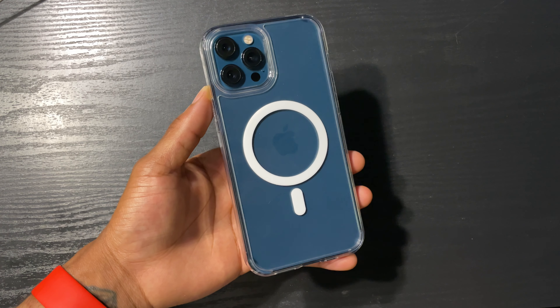But yeah, I'm really digging this case people. It's definitely going to be my new daily driver. You can see that nice blue through it with the MagSafe as well. This only came out to about $20. Got it from Amazon, shipped in about two days.